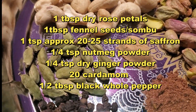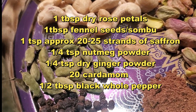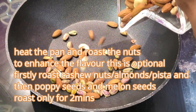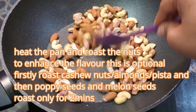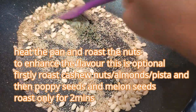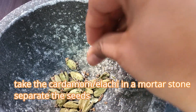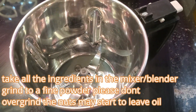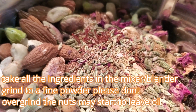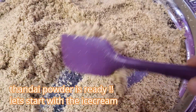All the whole ingredients are ready. Now heat up the pan and let's roast all the nuts just to boost up the flavor. I roasted cashew nut, badam, and pista followed by melon seeds in batches for just 1-2 minutes. Switch off the stove and keep it aside. Take the cardamom or elachi in the mortar and stone and separate the black seeds. Throw away the green skin. Now in a mixer or blender, take all the ingredients and grind to a fine powder.